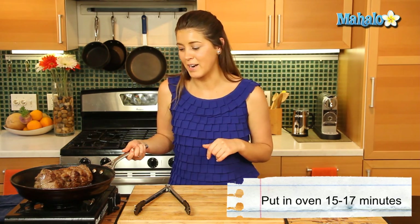Now it's time to transfer it to the oven. We're going to take our skillet and put it in the oven for about 15 to 17 minutes, which will give us a nice medium rare. If you want it medium, put it in for an extra 3 minutes. We'll put that in the oven and come back.